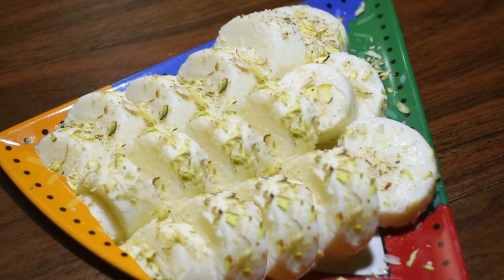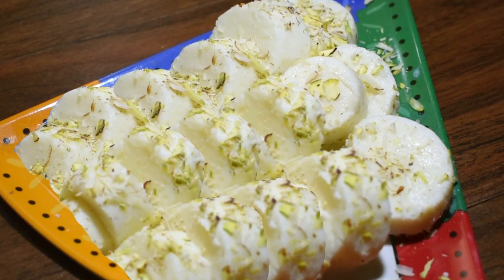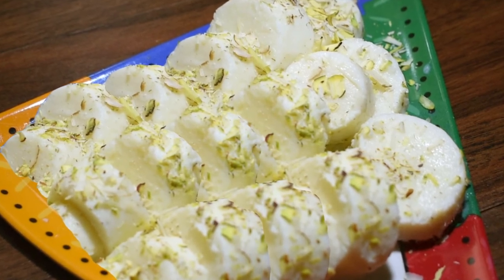If you like my kulfi recipe, please like, share, and subscribe to my channel. Thank you.